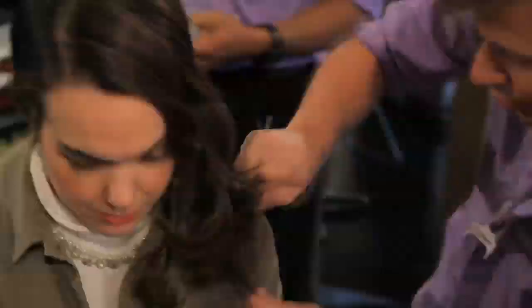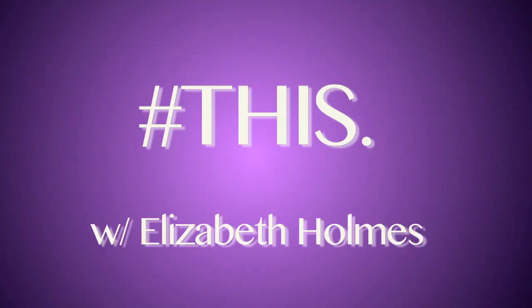Hi there, I'm Elizabeth Holmes of The Wall Street Journal, and this is how you do a Hunger Games braid. If you're anything like me, you're obsessed with the Hunger Games. In the new movie, Jennifer Lawrence stars as Katniss Everdeen and rocks a serious side braid. To help us get this champion look,